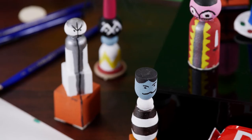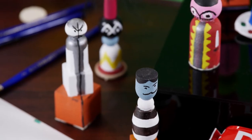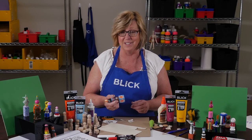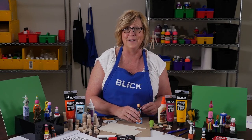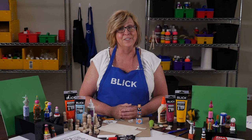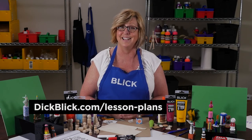I think having a personal chop is a great way to leave your own unique mark. Plus, it just looks great sitting on my desk. A PDF of this lesson plan with complete materials list and teaching standards is available at dickblick.com/lessonplans.